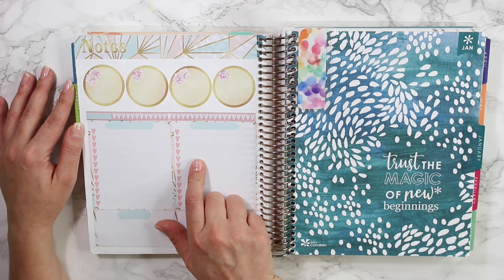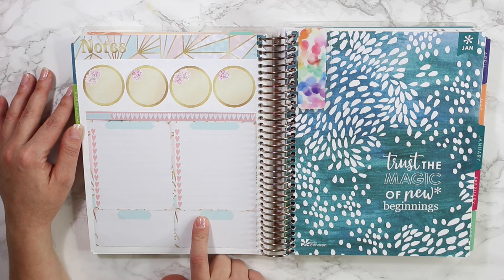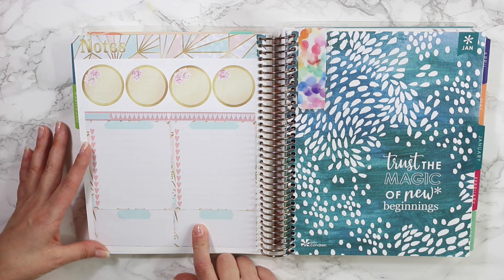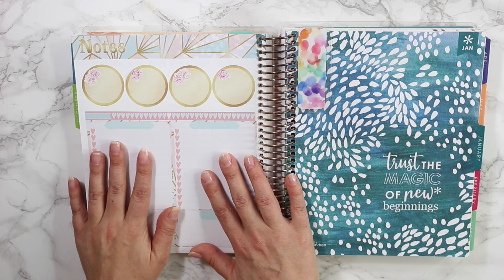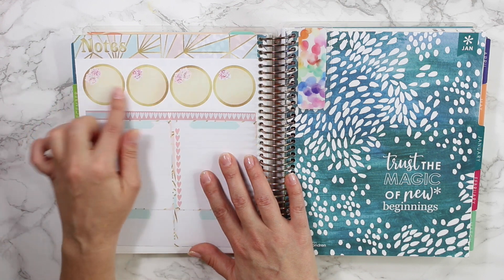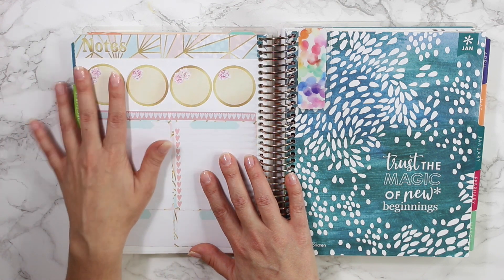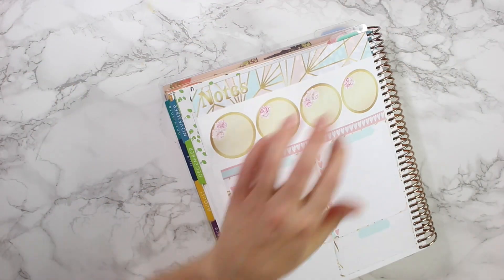Lately I've been using this to keep track of my new releases in my shop, so I think I'm going to continue doing that. I'm going to use these to highlight different things throughout the week, so I'll keep those blank for now and write them in later. Up top here, the circles I'm going to be using for goals throughout my month.